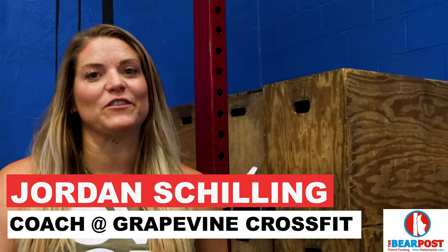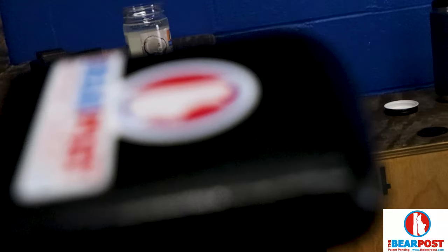Hey guys, I'm Jordan. I'm one of the coaches at Great Bend CrossFit. I had the pleasure of using this bear post today.